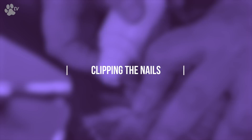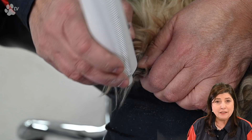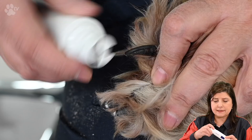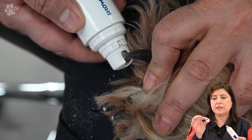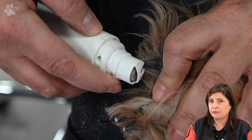Here you see me doing the nails. The nails are not very long so I'm using the nail grinder — just grinding away the sharp edges and making sure the nails are nice and round. The nail grinder has a cap, and I'm only using this cap when I have dogs with really long hair, because the hairs can turn around in the nail grinder itself, which would be very uncomfortable for the dogs. You can just twist the nail grinder around to nicely round off the nails.